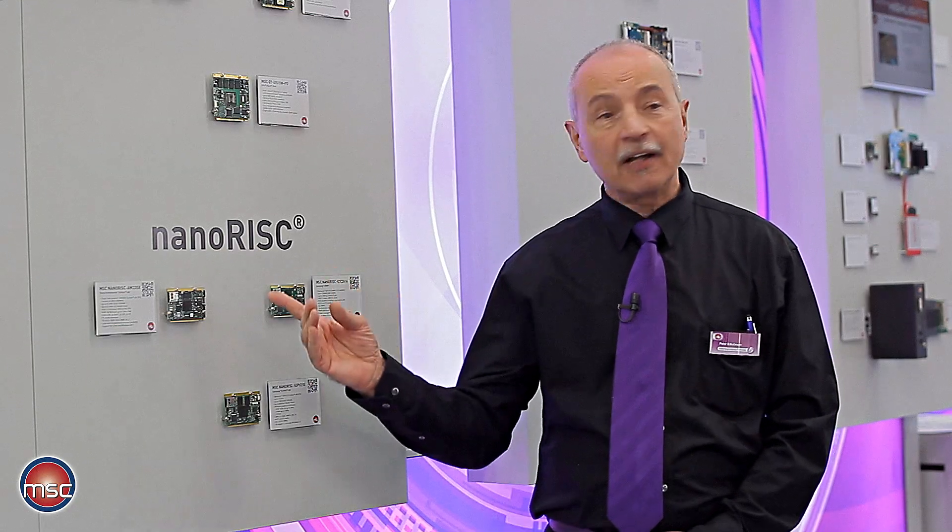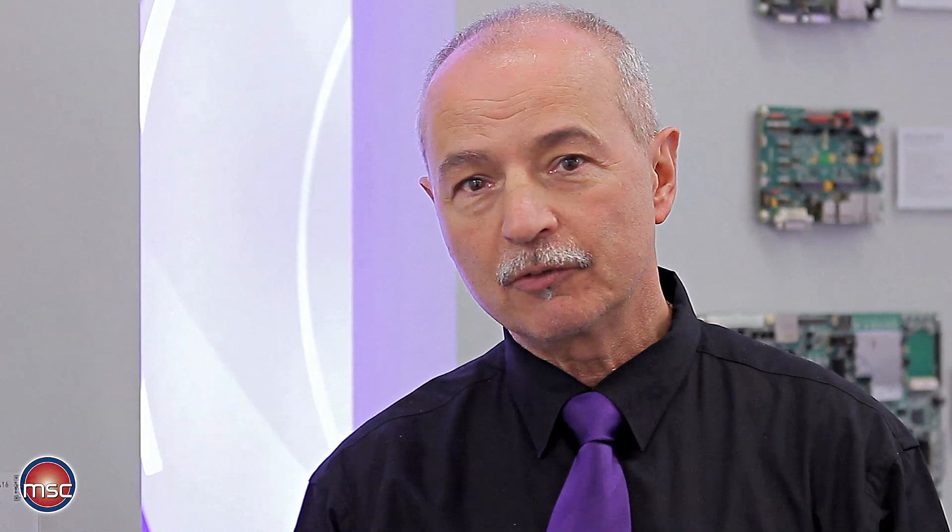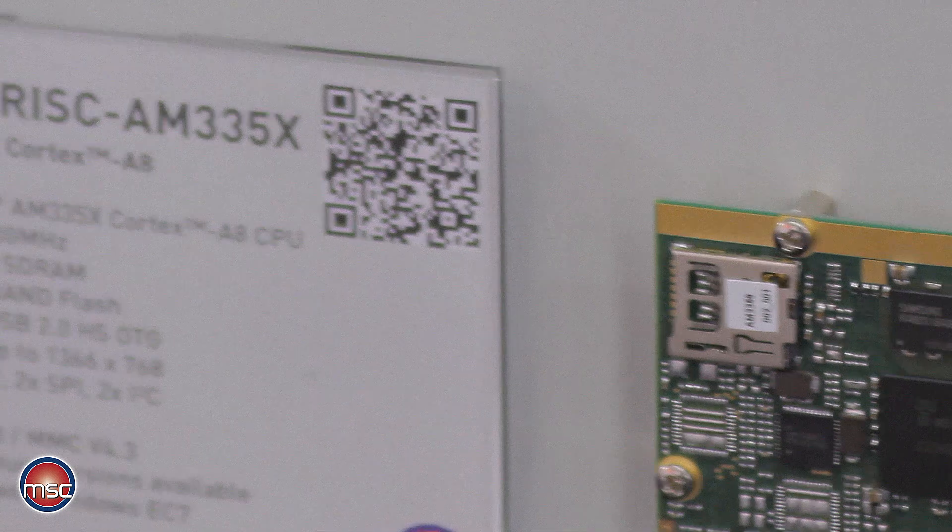The AM335X starts at 300 MHz and there are versions based on a processor with 800 MHz, which soon will also be augmented to 1 GHz.